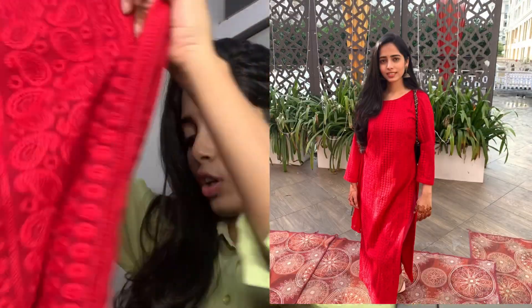Hi guys, namaste! I hope you are doing good. It's been a long time since I've done a long format video — I have been uploading shorts regularly — but today I thought of doing a proper long format video. I'll be telling you all about an outfit from scratch. I've done a similar video before, I think in January or February, when I talked about a lehenga from scratch. Today I'll tell you about this chicken kari red color suit that I recently got made.